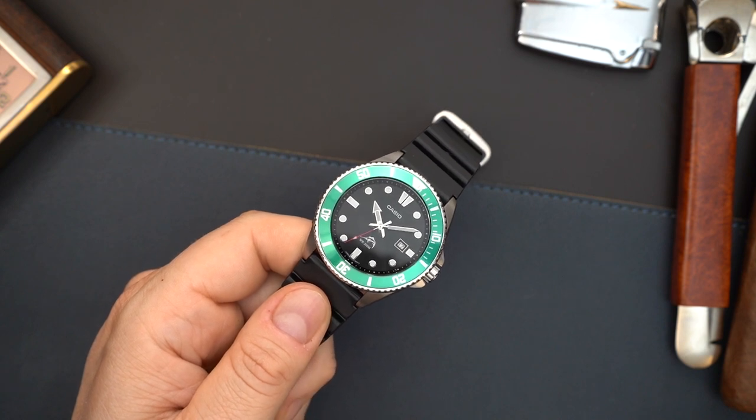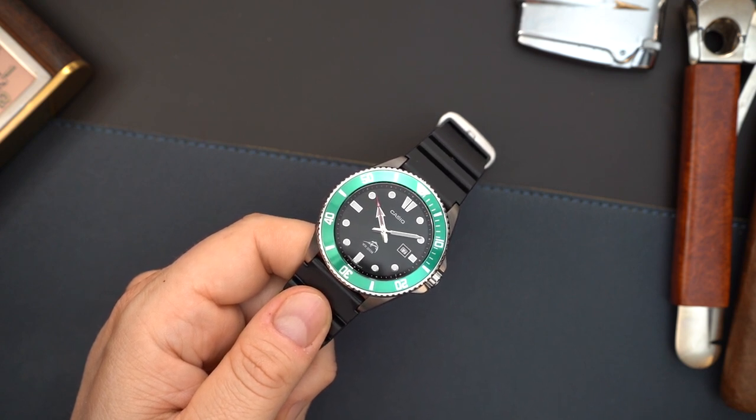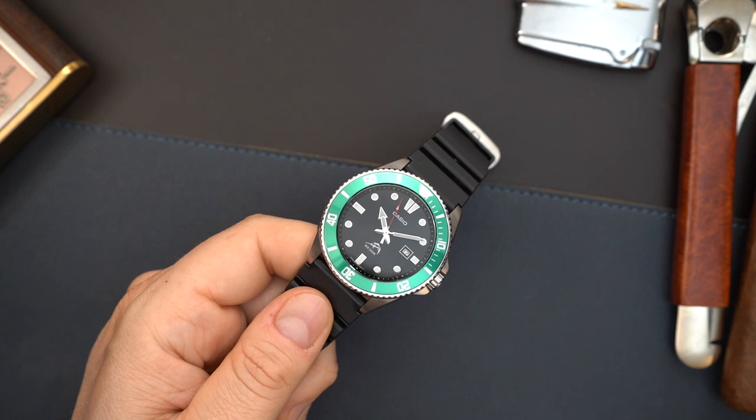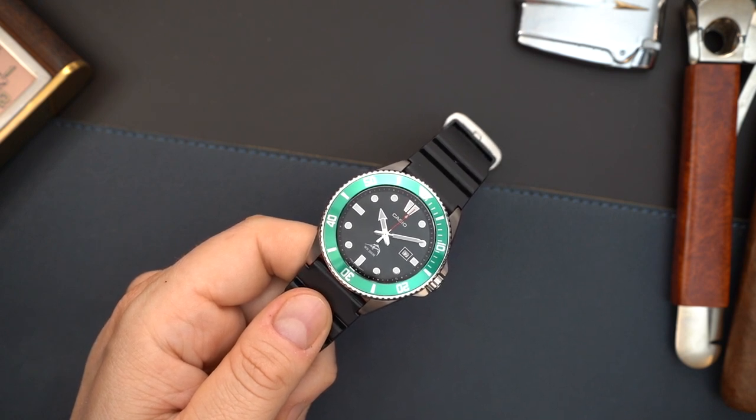Now, how do you win this watch? I'm going to be giving it away during a live stream on my Whatnot channel very soon. Follow me on Whatnot — there's a link in the description and you get $10 towards your first purchase. Even if you don't buy anything and just want to come for the live stream, you get $10 towards anything on Whatnot. All you need to do is sign up for Whatnot, follow me there, add a comment down below, and follow me here. Like this video and you are entered to win.